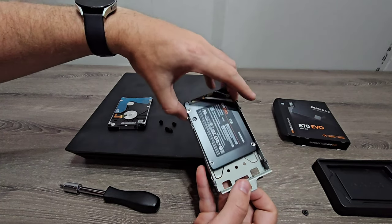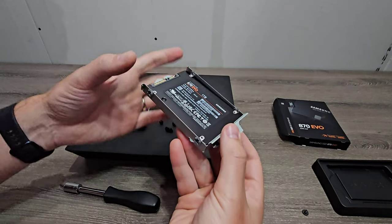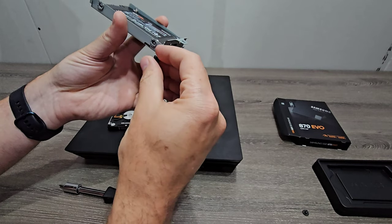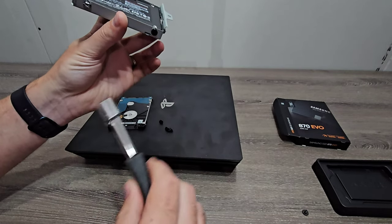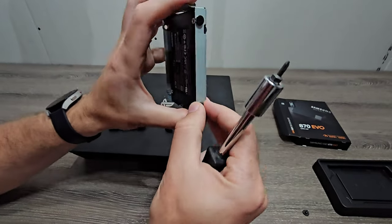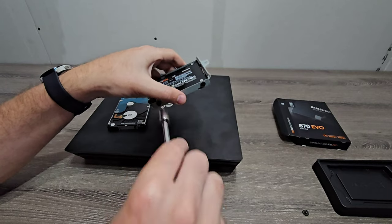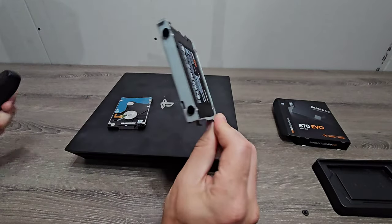We'll insert the new solid state drive in its place. This new one isn't as deep as the regular hard drive, so I'll push it up a little bit to get the screw holes to line up. Then I'll put the screws back in.